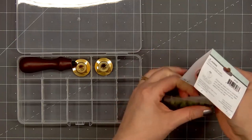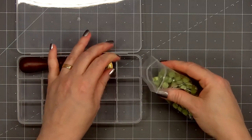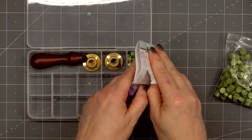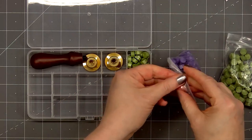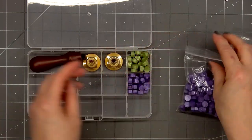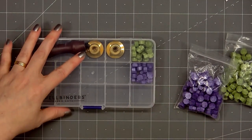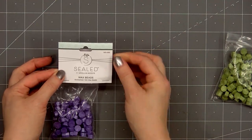Another option for the box is to store some of the wax beads. I'll open one of the new colors. The entire bag will not fit in one of the compartments, but this is a great way to just have a variety of different colors on hand. I'll open one more of the new wax bead colors — it's a beautiful purple color. We can close the box and everything will stay in place. This is perfect if you go to craft retreats or if you like to do crafting when you're on vacation and you just want to take a small amount of your wax seal products.